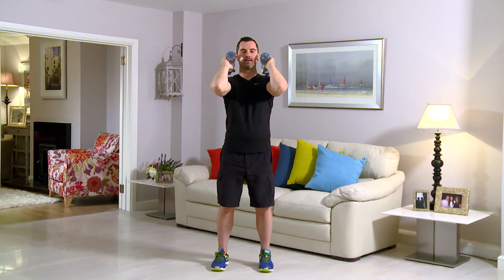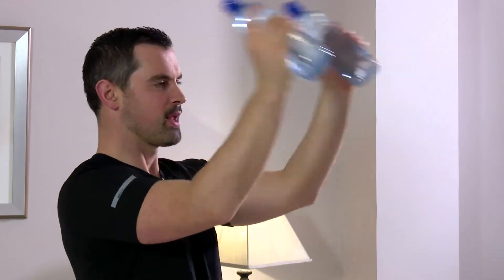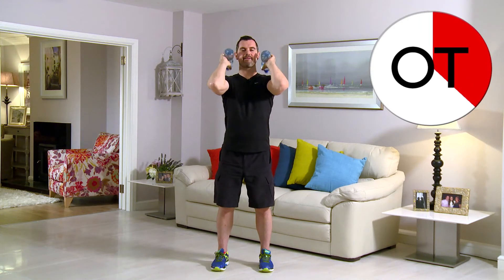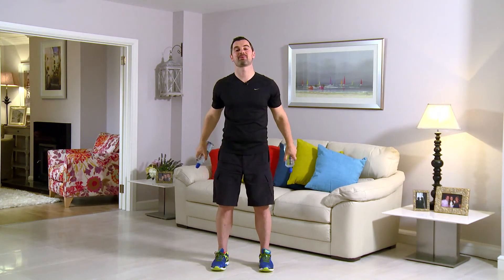Keep it going. 20 seconds. Brilliant, folks. This is really good work. 15 seconds to go. Right out. Push it. Push it. Push it. Come on. And for 10: 10, 9, 8, 7, 6, 5, 4, 3, 2, and 1. Shake it out. That's your tricep kicks to the front. Well done.